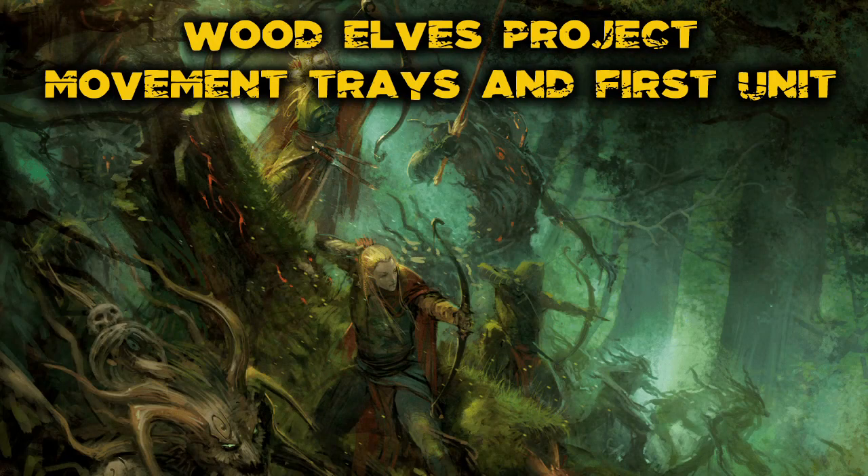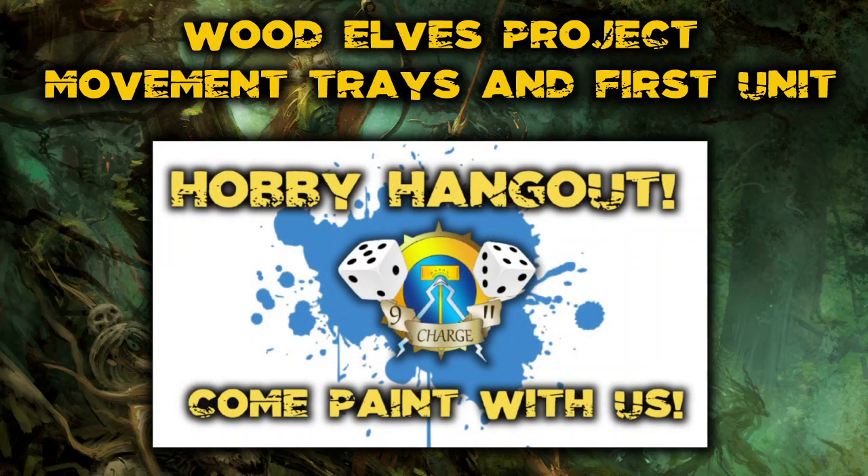I just want to shout out the Hobby Hangouts we've been doing on the channel. They're usually scheduled but I'm doing some impromptu ones as well — if you want to paint along on this Wood Elf project, make sure you check those out. A schedule is going up for next month any day now, but the best way to get involved is to subscribe and click the bell icon so you get a notification when we go live.